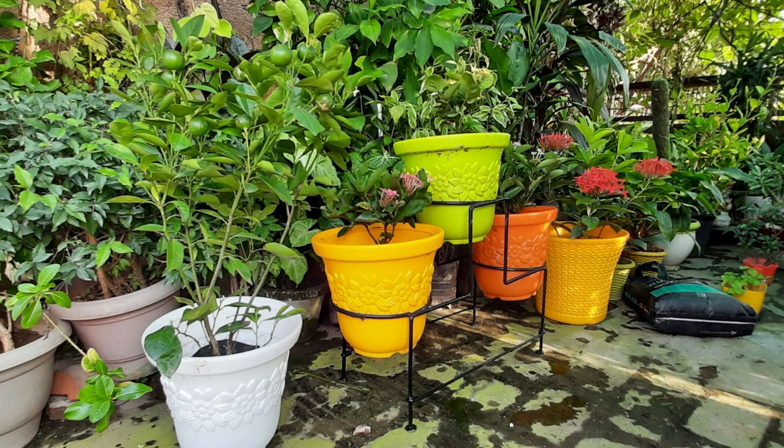Hello friends, welcome back to Ramayaz Tarris Garden. I promised you in the video that I will buy gumlis and tell you all about them. I made a video of 5 gumlis and I am going to tell you about all of them.